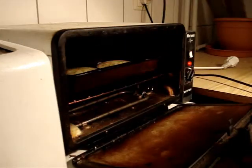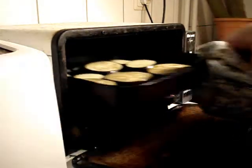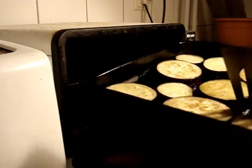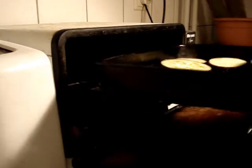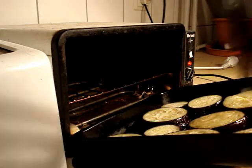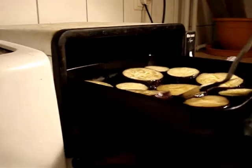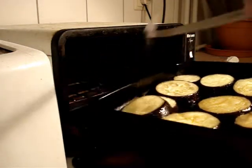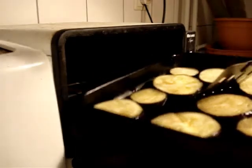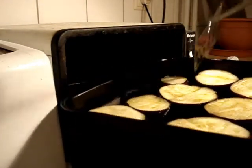Right, it's had 15 minutes, let's see how we're getting on. Starting to soften nicely. Turn them over now — one, two. Yes, this is what we're eating! Now I suppose I could put a little bit more salt on this side.